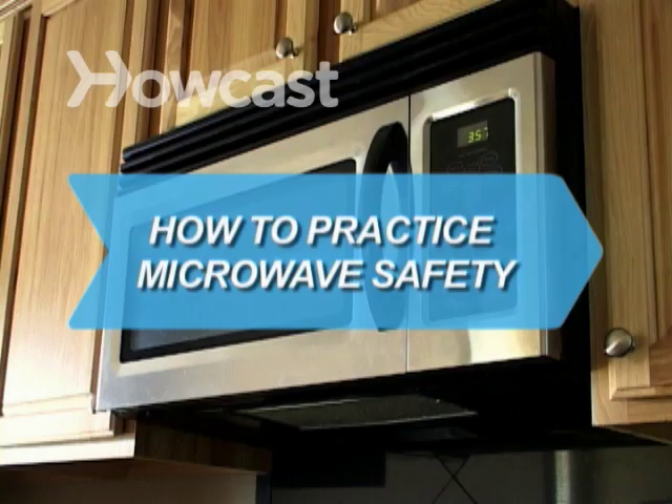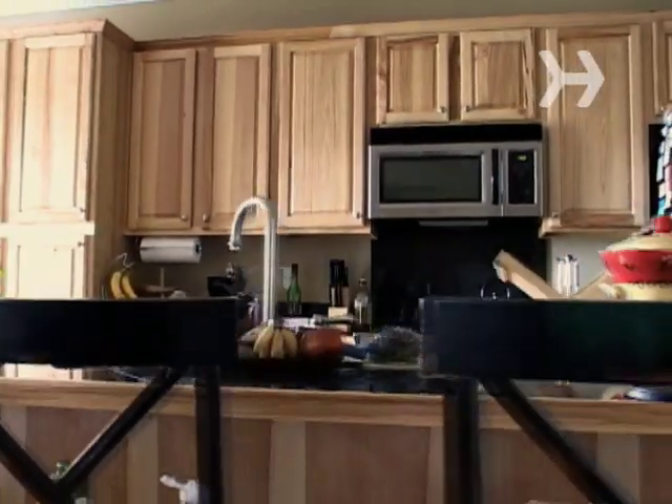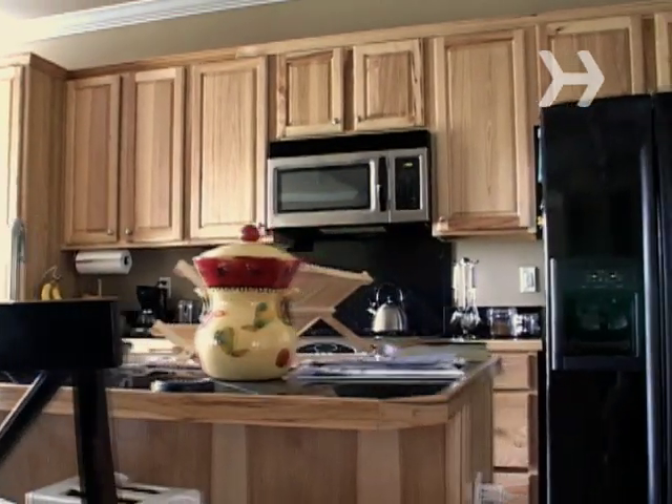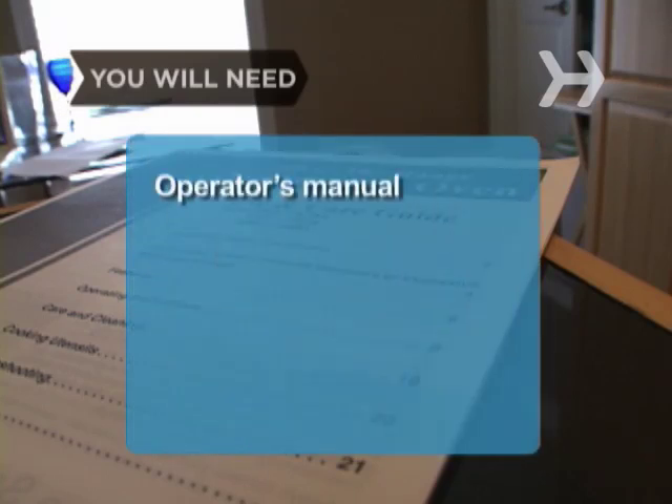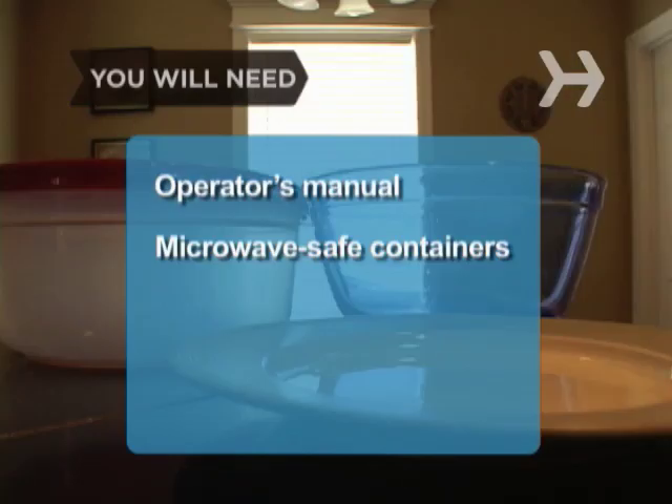How to Practice Microwave Safety. Microwave ovens are an essential part of modern life, and it is important to know how to use them safely. You will need an operator's manual and microwave-safe containers.